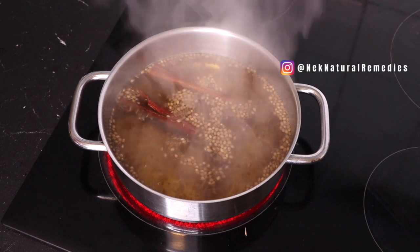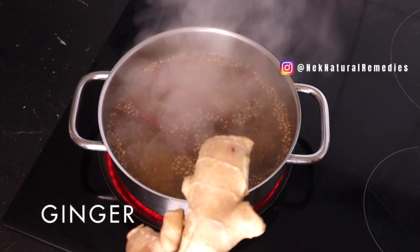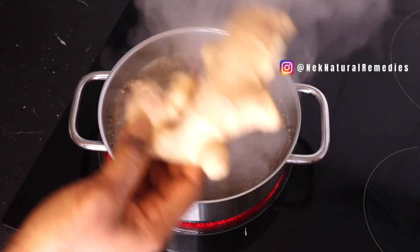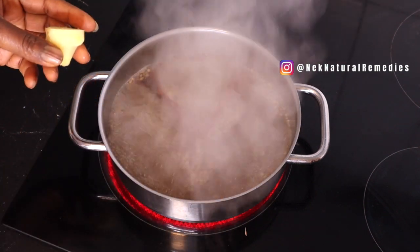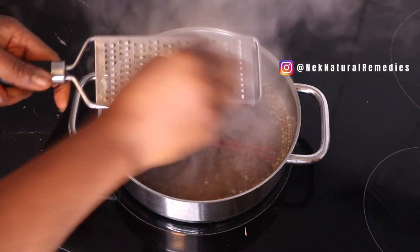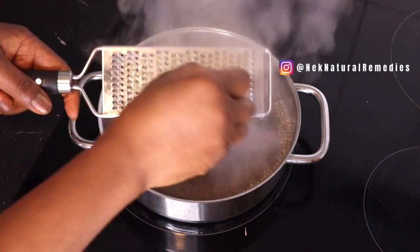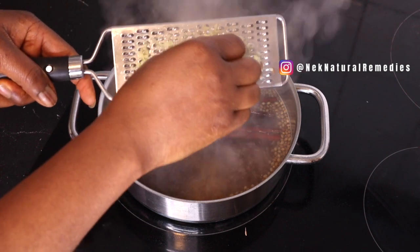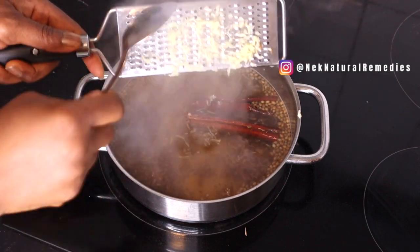The next ingredient is ginger. Ginger helps to remove anything on our intestines so that bowel movements flow well. I'm going to be adding ginger here and I'm going to be grating it into the pot. Ginger is good for our general health and does a lot of things for our body. Make it a habit to add ginger to your food — it's very, very healthy.